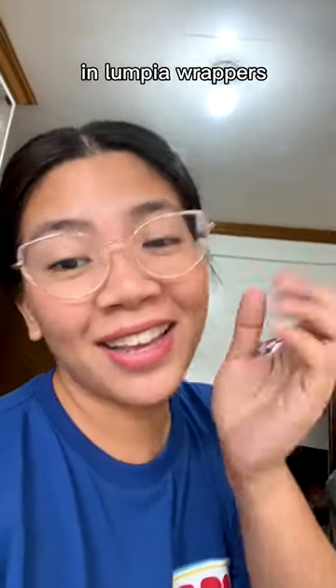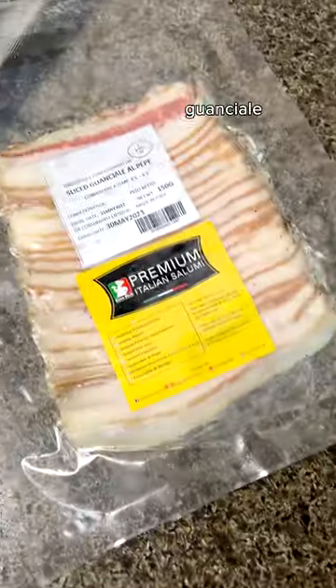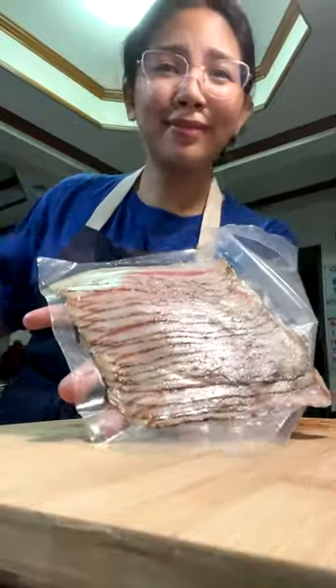Let's cook carbonara. Guanciale, beautiful. Chop into pieces. Pecorino romano.